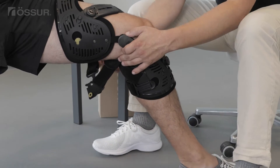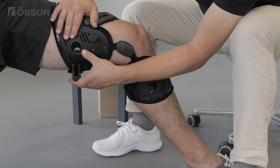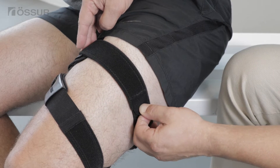Bend the patient's knee to an 80 degree angle. Place the button of the yellow quick fit buckle into the yellow keyhole and close. Use the alligator clip to get an appropriate snug fit of the thigh strap.